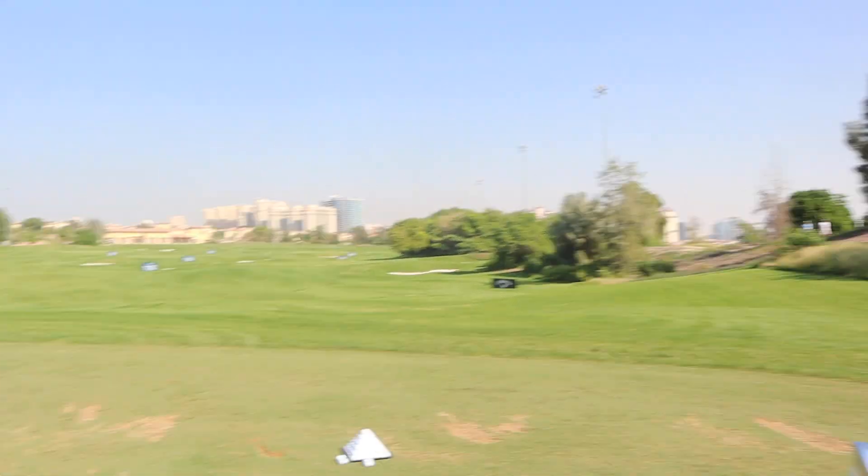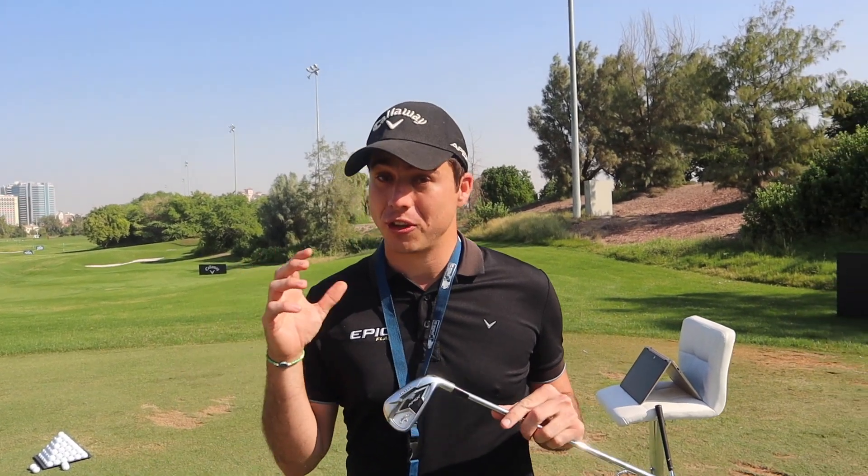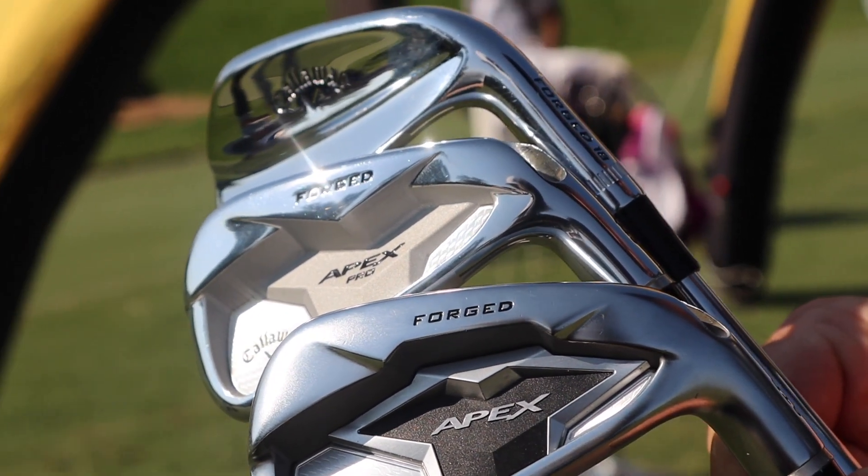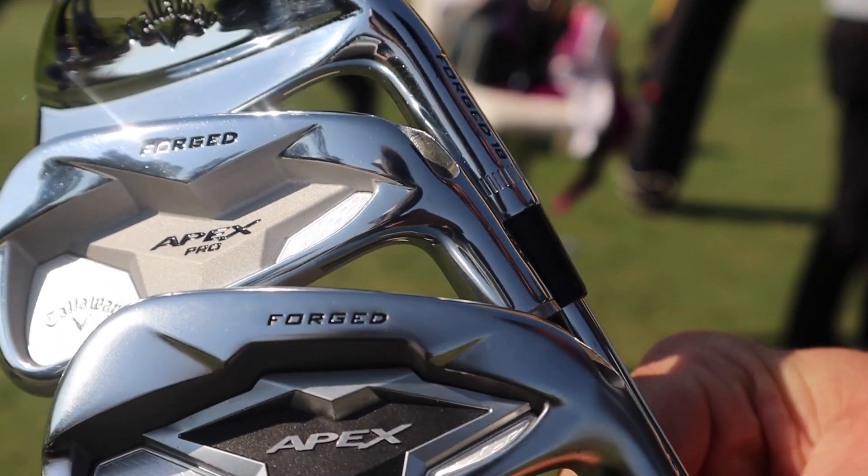In today's video, we are here on the range at the DP World Tour Championship on Sunday, and I'm having a Callaway Tour fitting. Last time we did this, we were in Abu Dhabi — we fitted the driver with Alex, which was a good fitting. Today we're going to do irons. We've got Callaway's new Apex CF-19s, the Apex Pros, and the MBs. We'll go through all three heads, see how they perform, and get you the full experience. Hit those comments below — which irons would you be choosing: the MB, the Apex, or the Apex Pro?